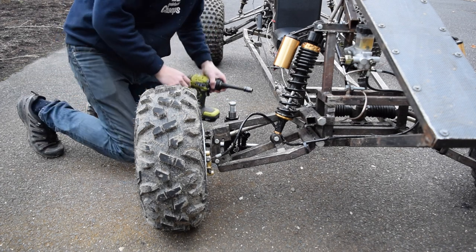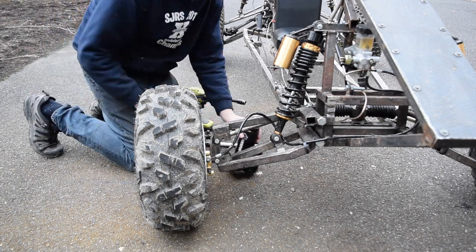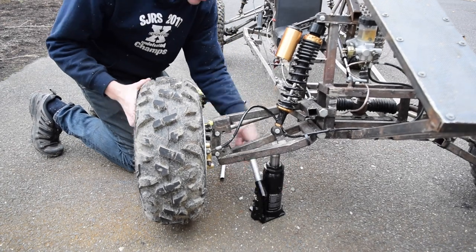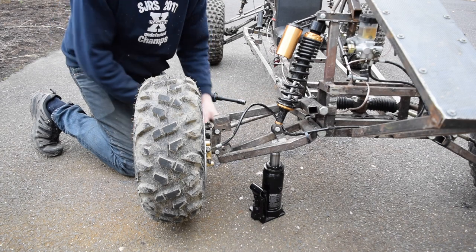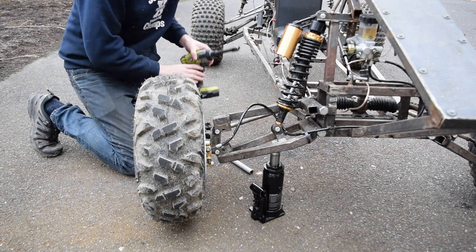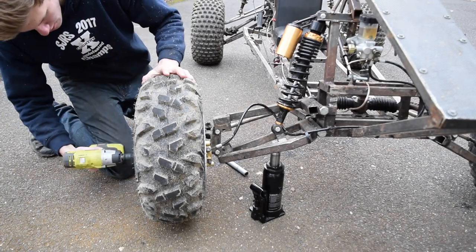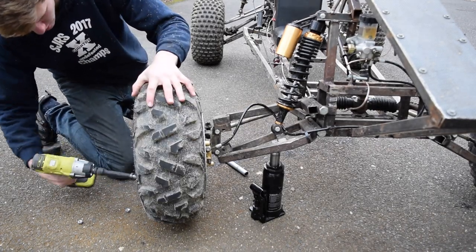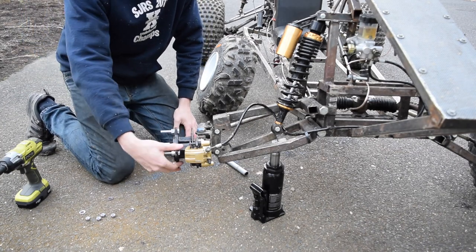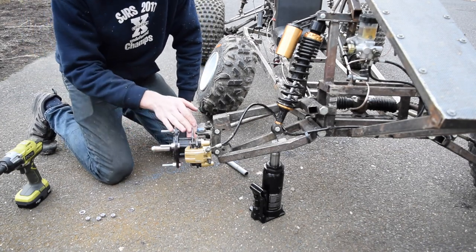We're going to start off by jacking up the front end. Now that it's up we can use our impact wrench to take off the front wheel. Now that the front wheel is off, we've exposed the hub as well as the brake caliper.